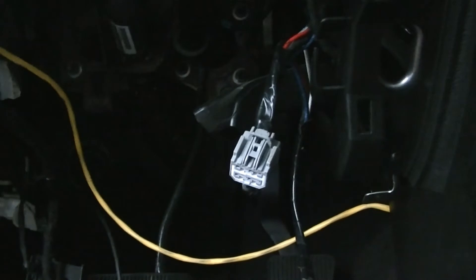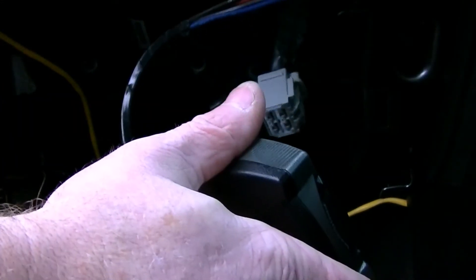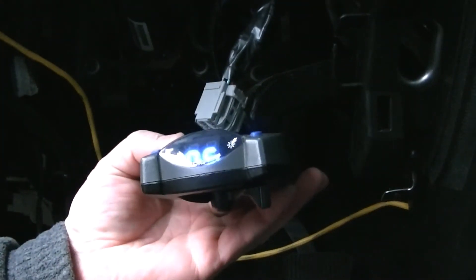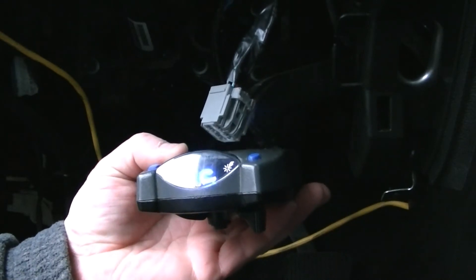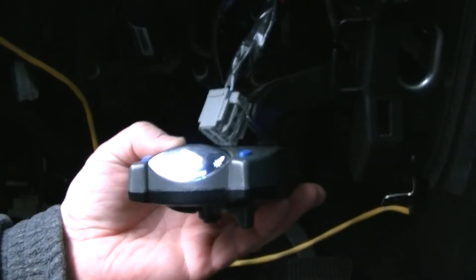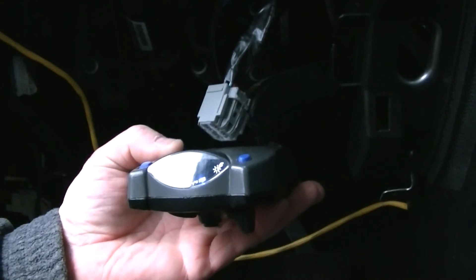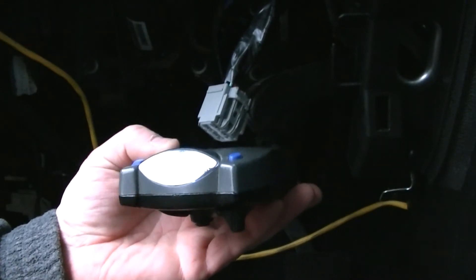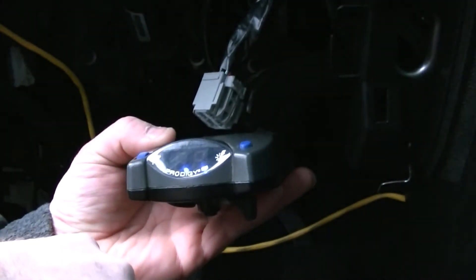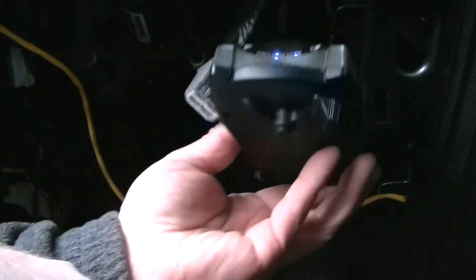I don't know if this thing will turn on with no trailer on it — look at that, it's flashing 'NC,' which I guess means no connection. That's expected with no trailer plugged in, so that's good. I'll put my dash back on and then we'll look at mounting the controller on the dash.